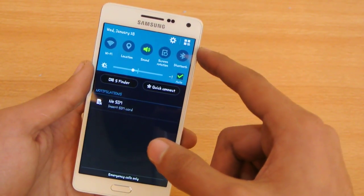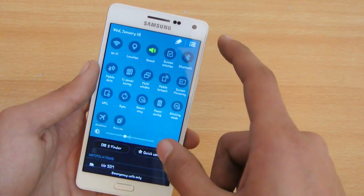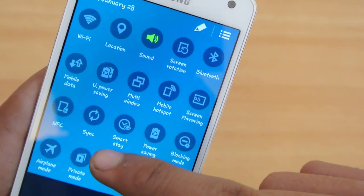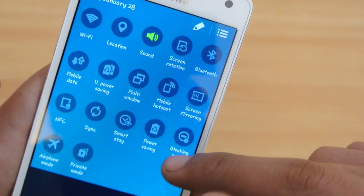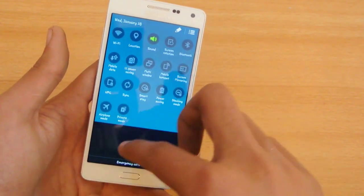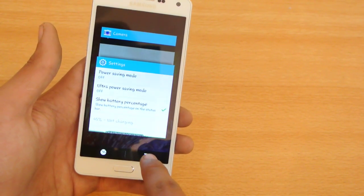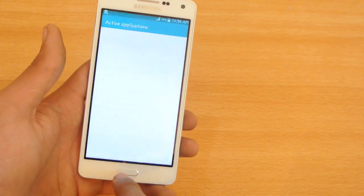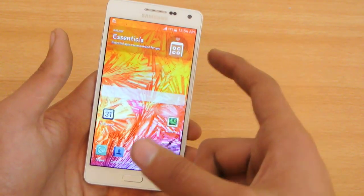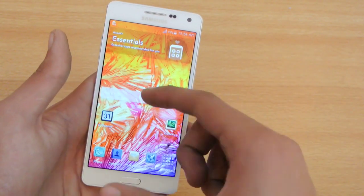In the notification or quick settings area, we do have the ultra power saving icon. We also have smart stay, sync, blocking mode, and some other cool stuff. If we swipe two fingers down we get the quick settings. We have a dedicated button to close everything in the background and a button for cleaning up the RAM. Samsung has done a great job - it is identical to the Galaxy Note 4, and most of the elements for the A5 are taken from the Note 4.